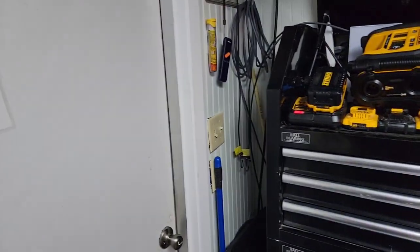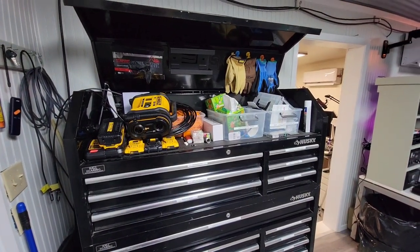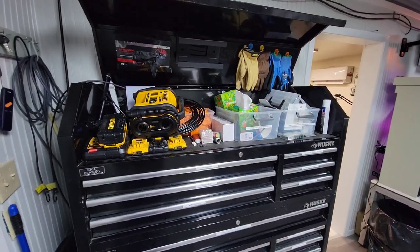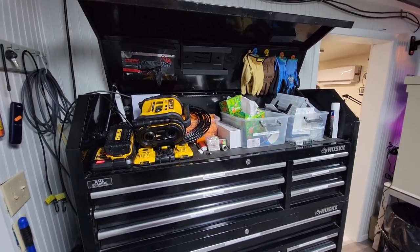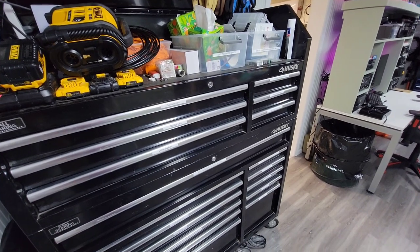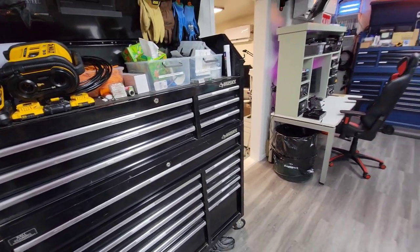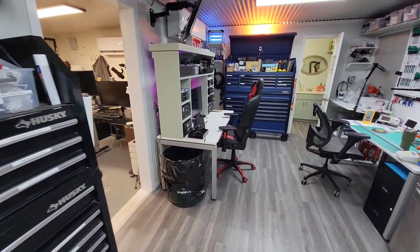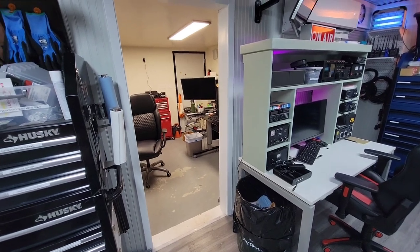I'm gonna back up here to the main doors. It's kind of a cluttered toolbox — I gotta put the air compressor back in the truck after I charge the batteries. This is just an old toolbox I had that contains most of the tools I use for outdoor stuff. As we walk in here, that's my office in there — it's kind of a disaster.